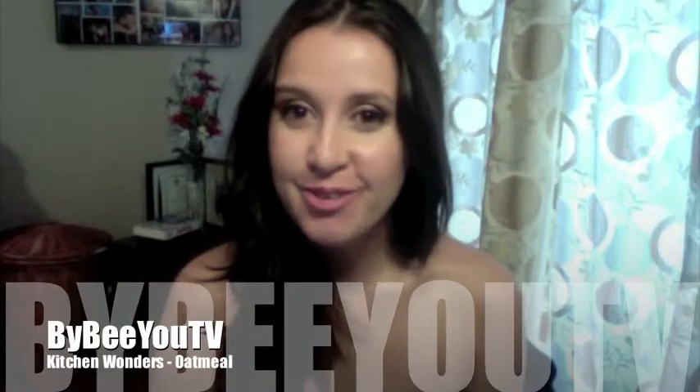Hi guys, so two videos in a row in the dress. Clearly it's still the week before the wedding, haven't gone yet, but I decided to have another video because I had more to talk about because I haven't been on here in so long.